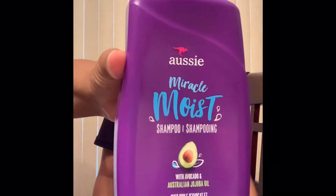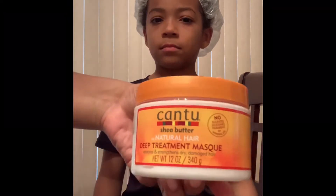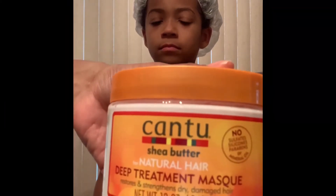We already washed his hair. To wash his hair we use the Aussie brand Miracle Moist — here is the shampoo and here is the conditioner. Very affordable, I think they were probably five to six bucks a piece. And then I also put on a deep mask treatment by Cantu.